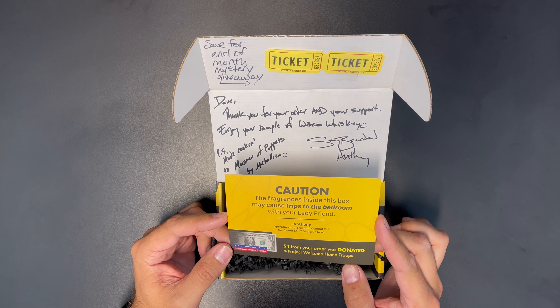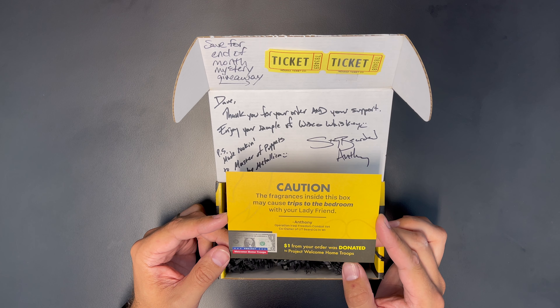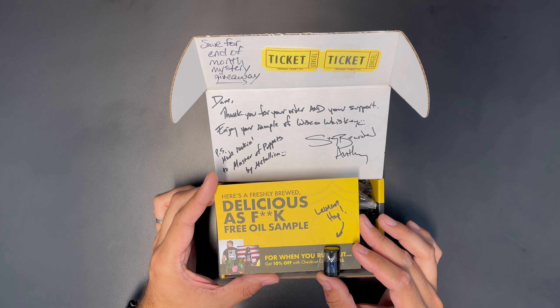Stay Bearded, Anthony. We've got a little card in here. 'The fragrances inside of this may cause trips to the bedroom with your lady friend.' And every dollar goes donated to Project Welcome Home to the Troops.